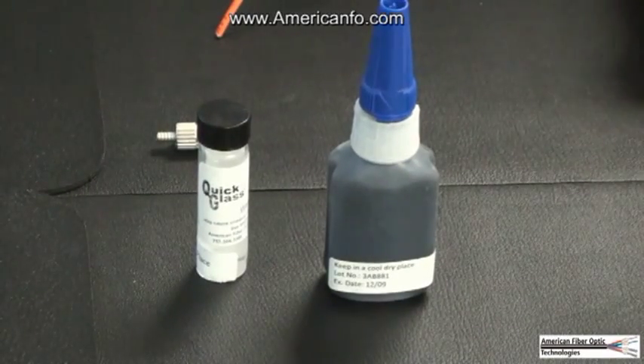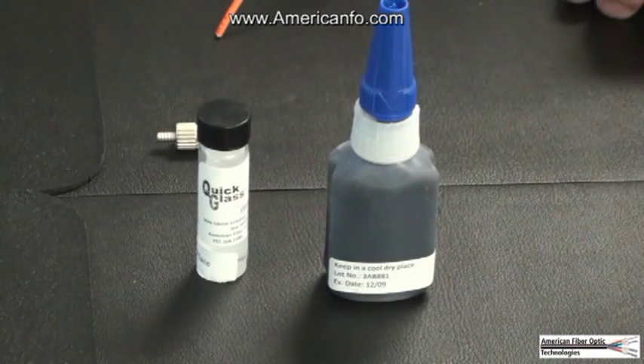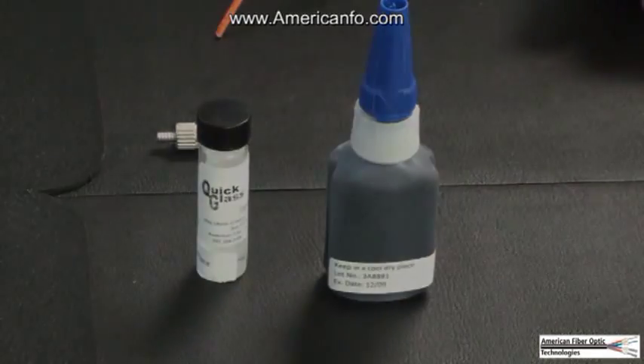Remove the caps from the bottles of Quick Glass primer and Quick Glass adhesive. Place a needle tip on the adhesive bottle. Use a needle tip to puncture a hole in the top of the primer bottle.